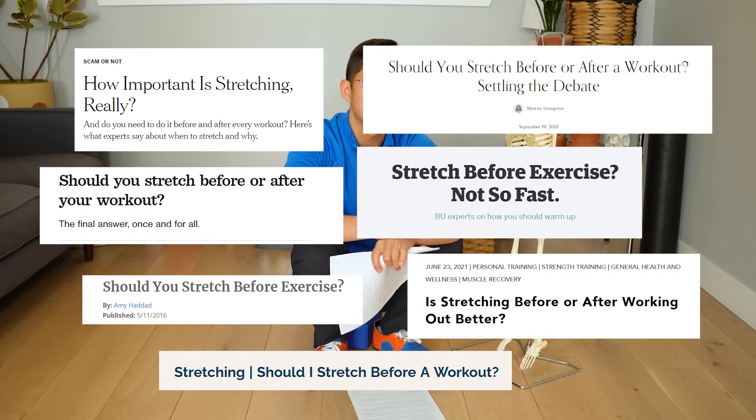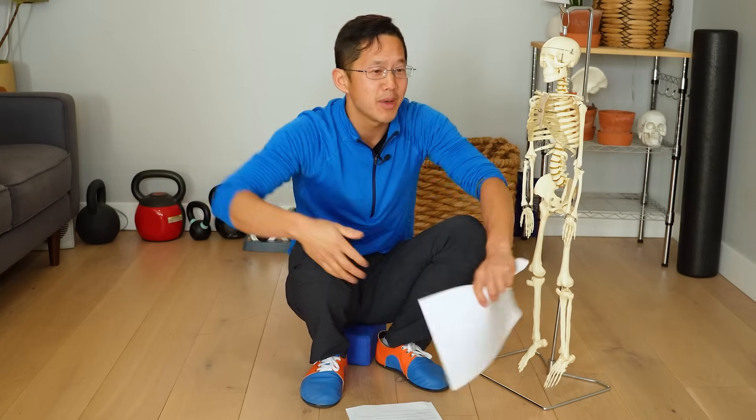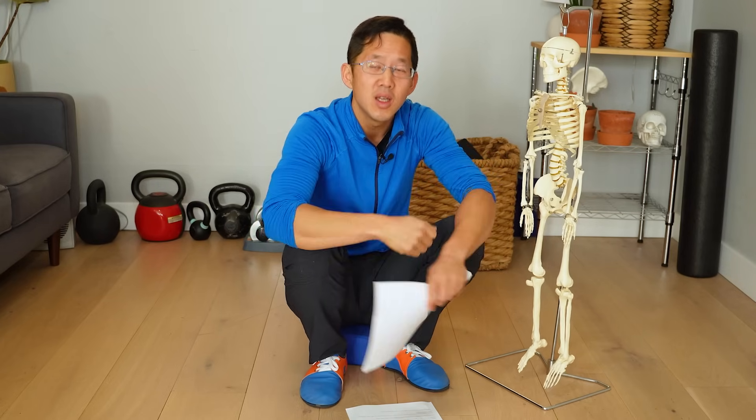If you've been paying attention to the internet for the last 10 years, you've noticed that everyone says the science is unequivocal: you should not stretch before your warm-ups — you should just be doing dynamic exercises to get your body ready for your workout.